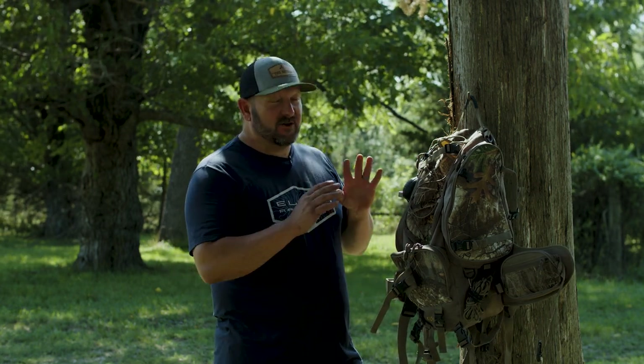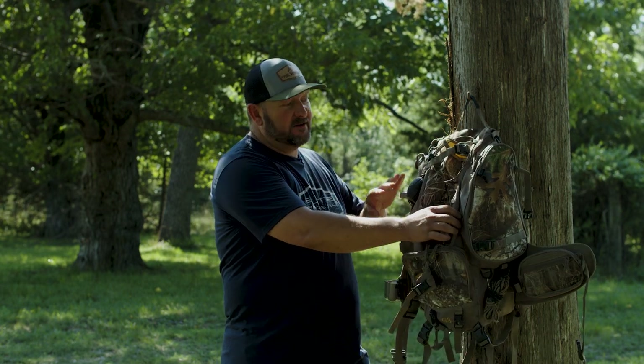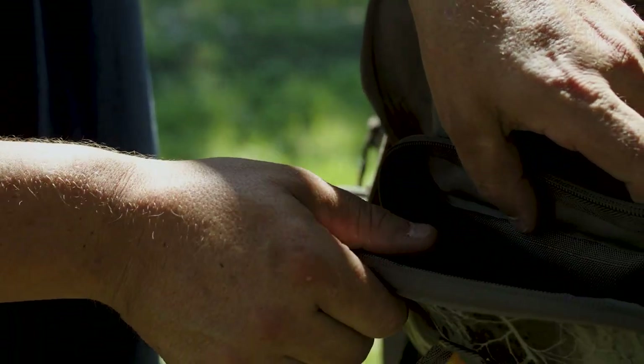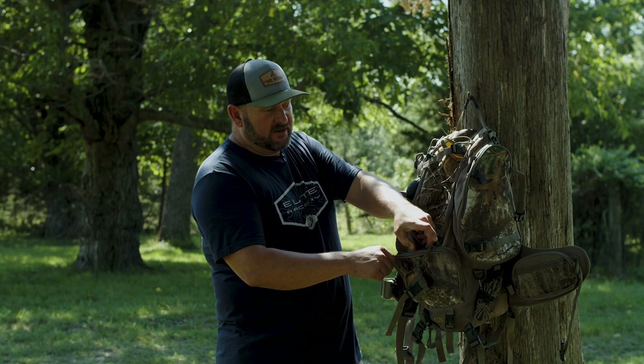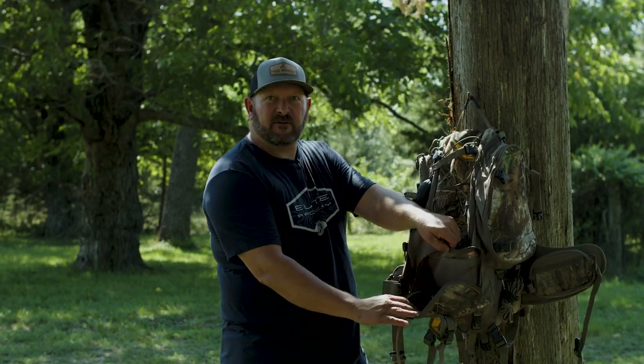If you're a whitetail or tree stand hunter, listen up, because Horn Hunter has introduced the G3 tree stand pack right here. There's a lot of thought that went into this pack, all the way from where the pockets are placed, how the flap opens up — not letting your bottom pouch just fall open and everything fall out of the pack.